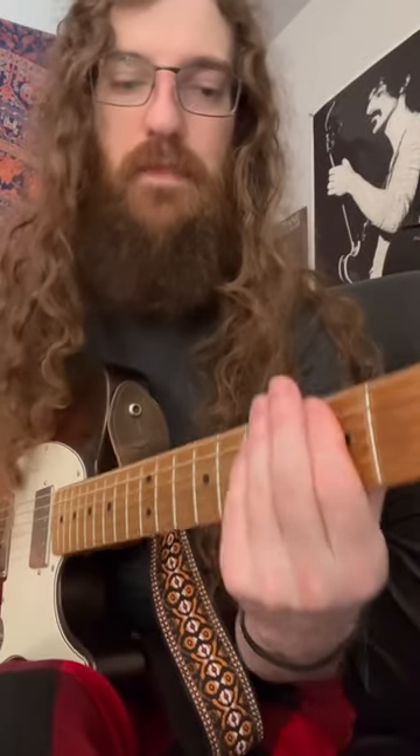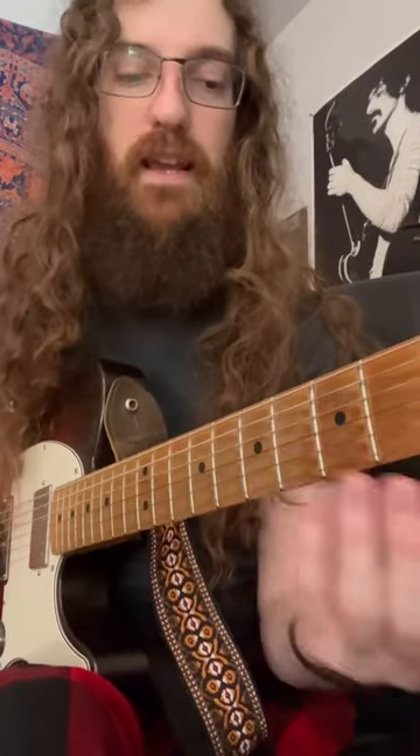Here we are in the key of A minor, and we're going through this.